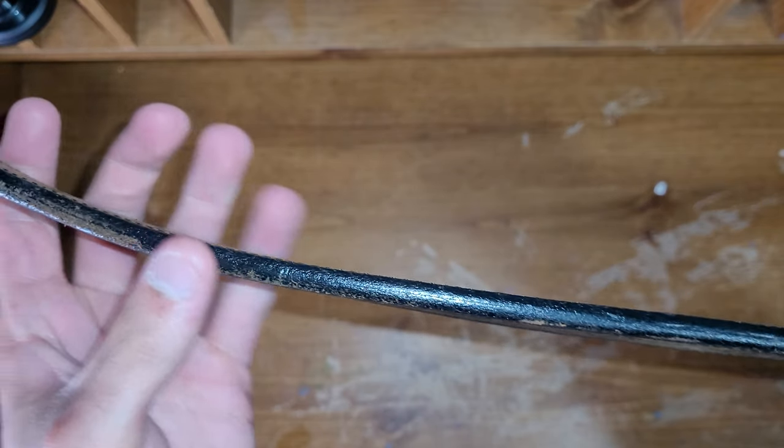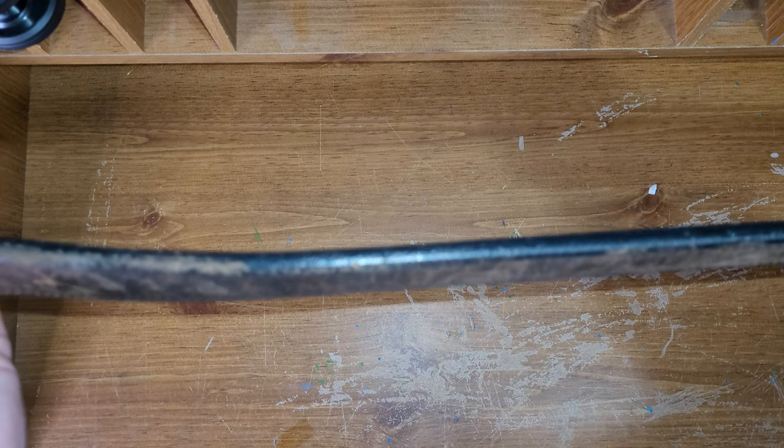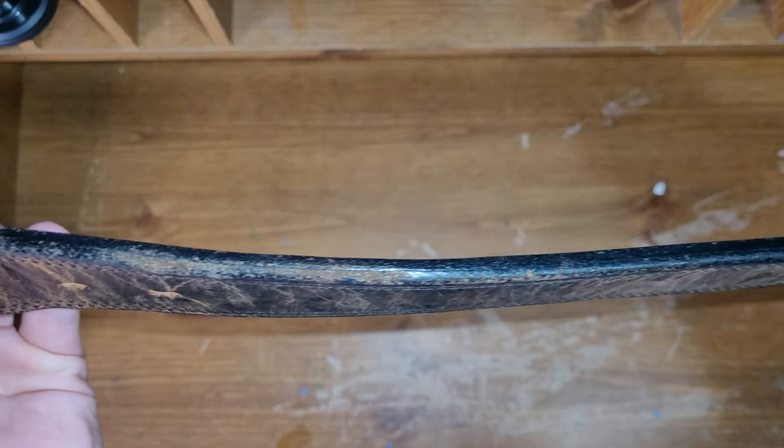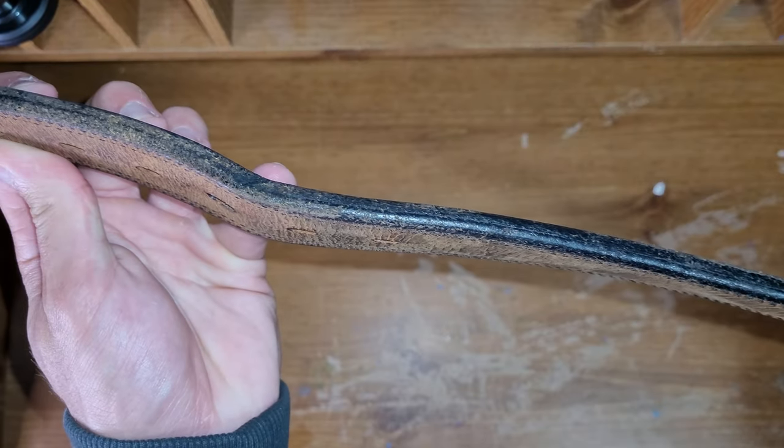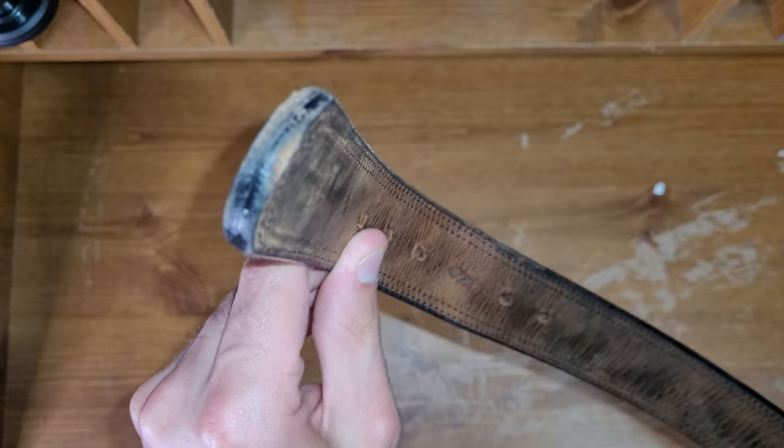The only thing I will point out is that they dye this whole side with black paint or black dye, and it does start to come off a little bit. I don't really care about it, but I figured I should point it out, because you may.